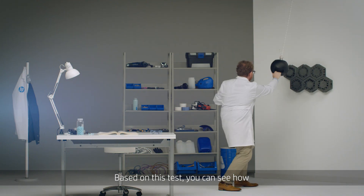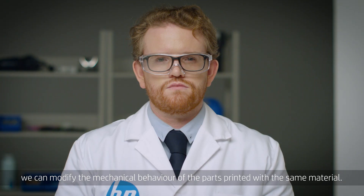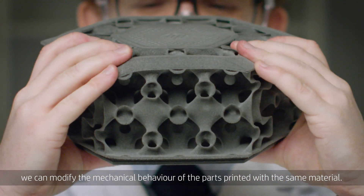Based on this test, you can see how by changing the design of the lattice structure, we can modify the mechanical behaviour of the parts printed with the same material.